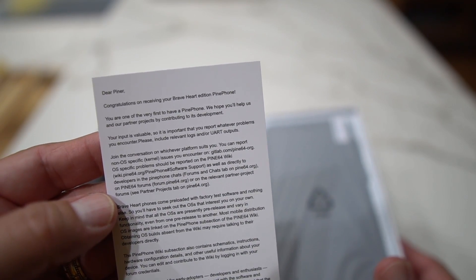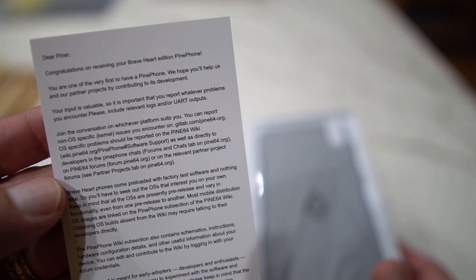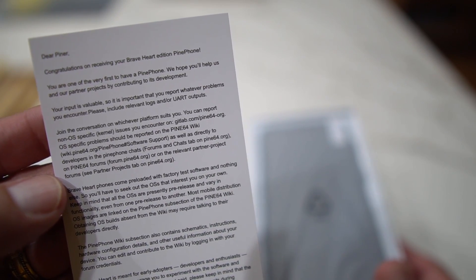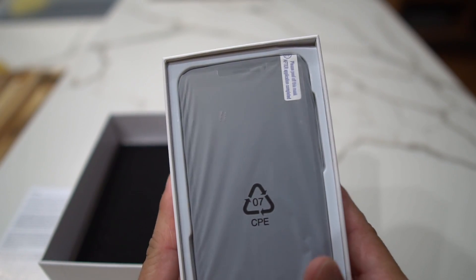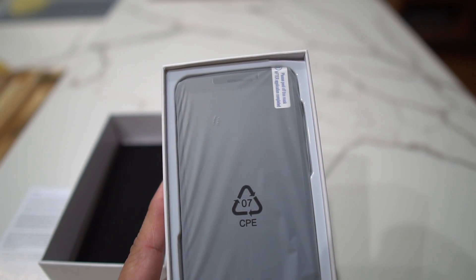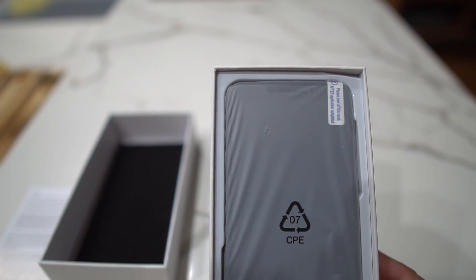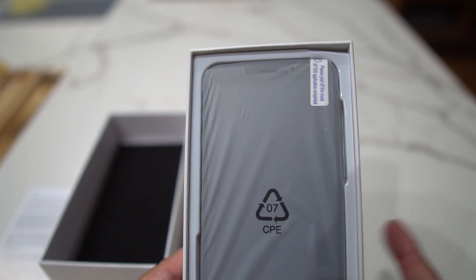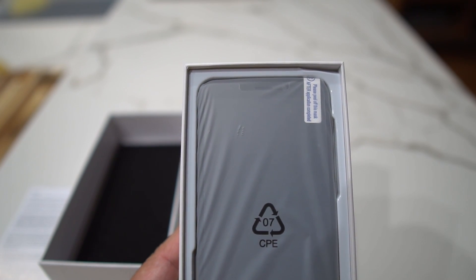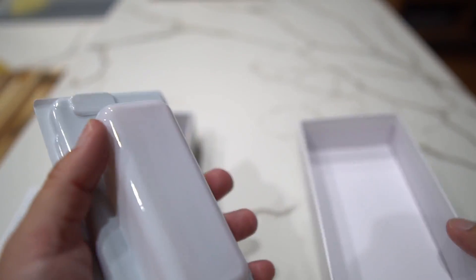"Congratulations on receiving your Brave Heart edition Pine Phone. You're one of the very first to have a Pine Phone. We hope you help us and our partner projects by contributing to its development." The Pine Phone is an open source smartphone supported by all major Linux phone projects. You have Sailfish OS, Ubuntu Touch, and a couple of others you can load on here. It has a bootable SD card — it's just a little different than having an Android phone or an iPhone. This is basically having a computer in your hand.